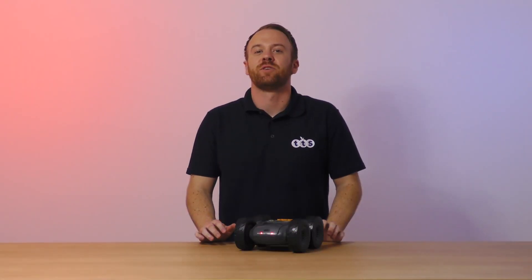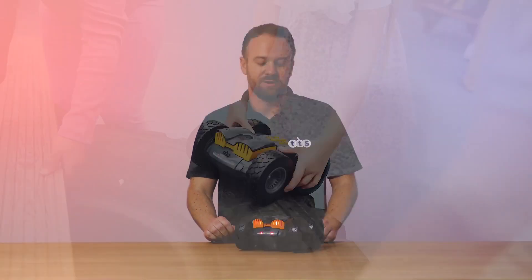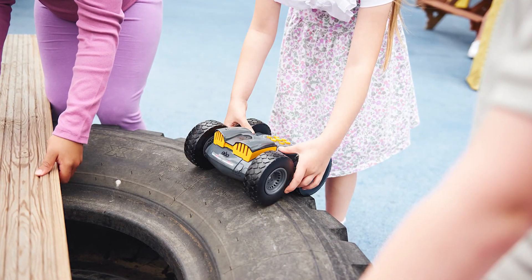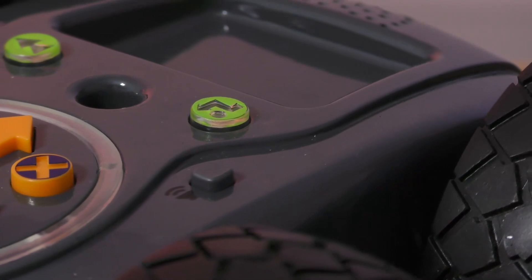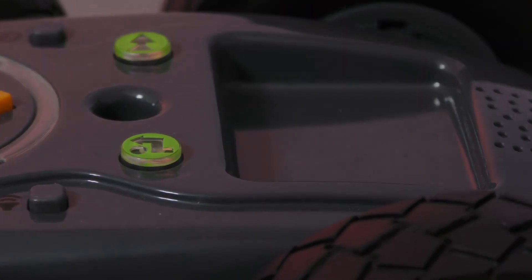Rugged Robot can also fit a data logging backpack into the recess to ensure that data logging activities can take place as Rugged Robot travels around the school. For capturing evidence of where Rugged Robot has been, there is a camera mount holder to allow a camera to be attached to the top of the robot.